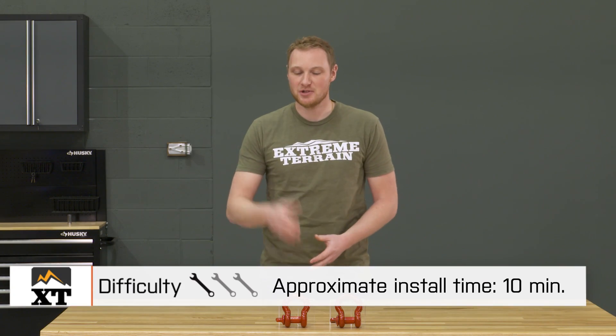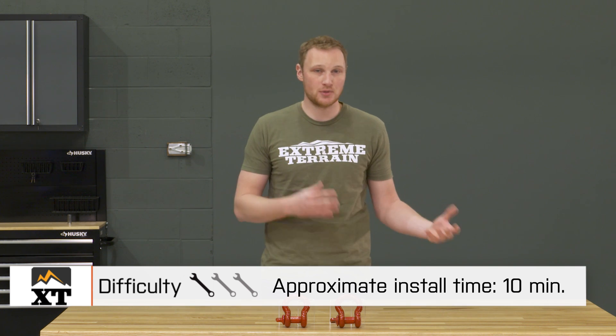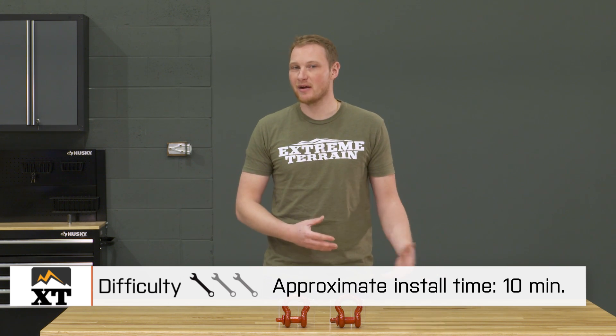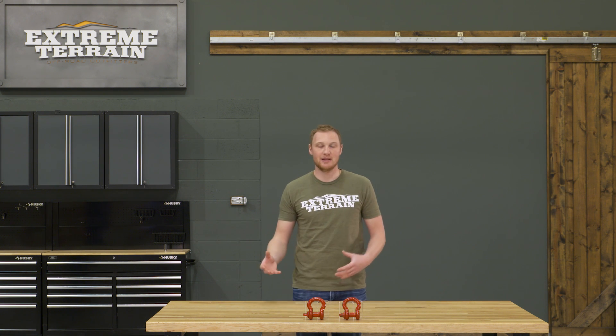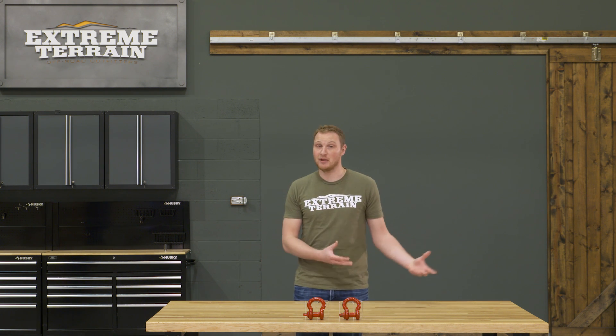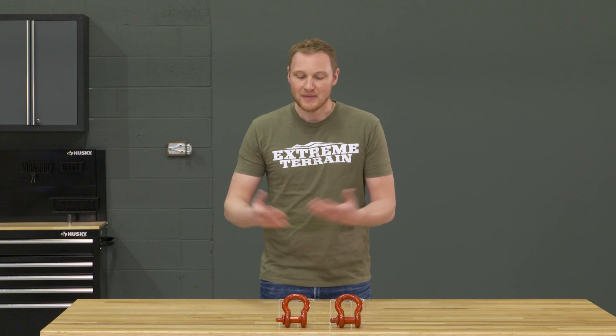There isn't much of an installation for a D-shackle like this. A lot of us will just leave them attached to the bumper all the time, either because we like the look or because it's just convenient to have them there. Others don't like to leave them on the bumper because they can rattle a little bit — they might be worried about them vibrating loose or somebody taking them off your Jeep in a parking lot. So some of us will just keep them in a recovery bag.